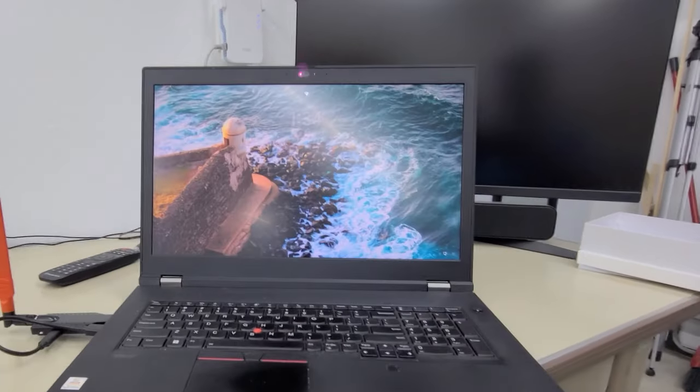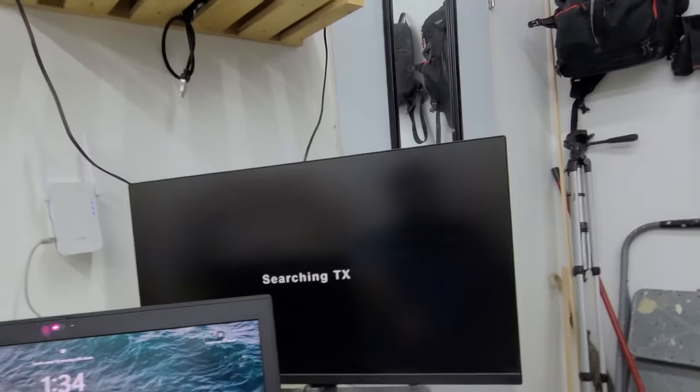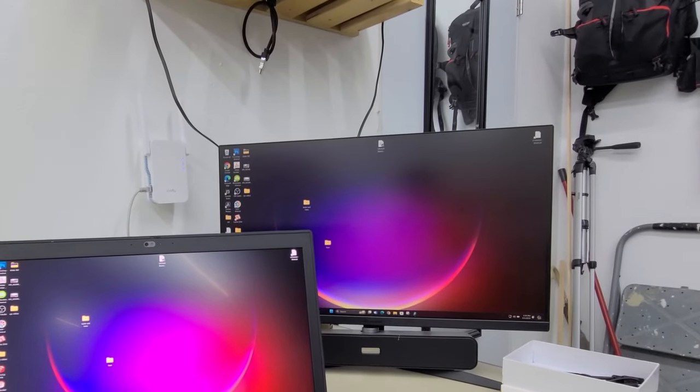You can enjoy seamless streaming without any signal loss. I've tested this kit with a variety of devices, from gaming consoles to laptops. Using my laptop as a source, I hooked it up here to see how it looks on the monitor. Once it finds it, it pairs it and it's up and running.